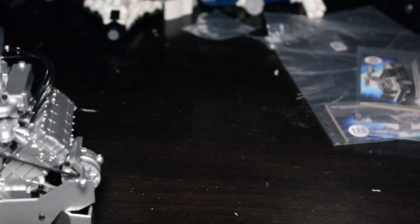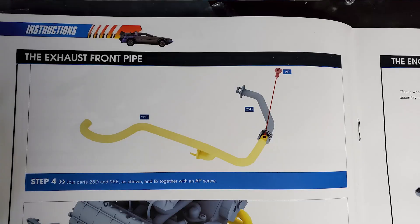Alright, step four: join parts 25D and 25E as shown and fix together with an 8-piece screw.